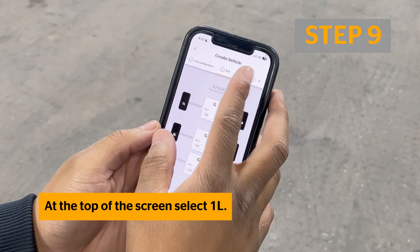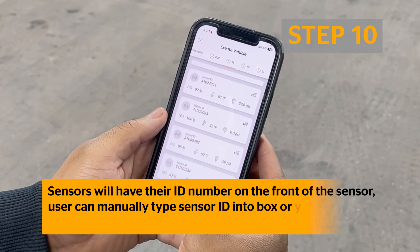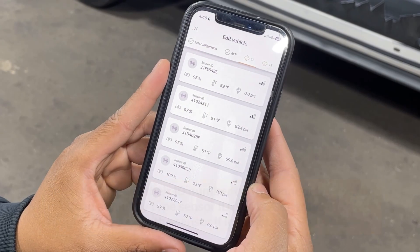Now, select the 1L tab. This will be the front axle, left side tire position. Tire-mounted sensors will have their ID number on the front of the sensor. You can manually type the sensor ID into the box, or you can use Bluetooth to select the sensor.